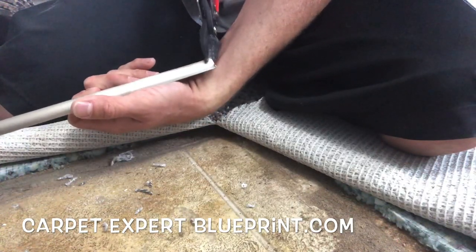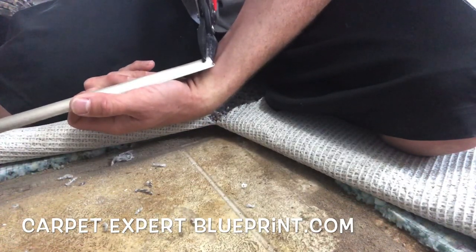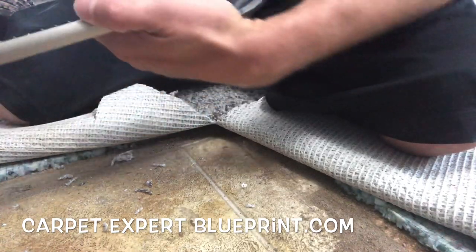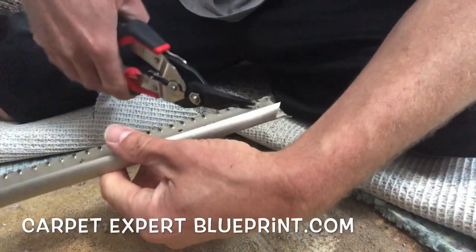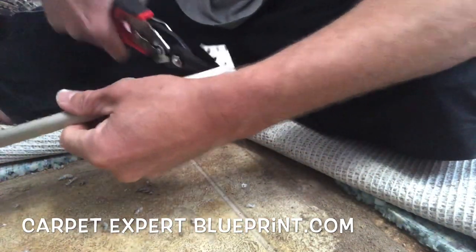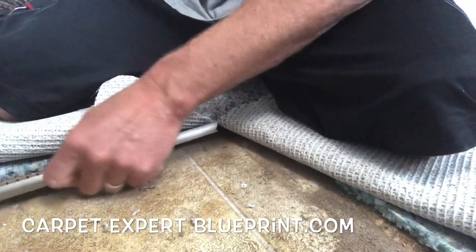Now some people might say use a miter box — no, we're not about that. We're about just eyeballing it up and cutting it real good. So we're going to cut a little triangle out of this one. Now I'm going to lob this section off here just to get that out of the way because that's just some excess.